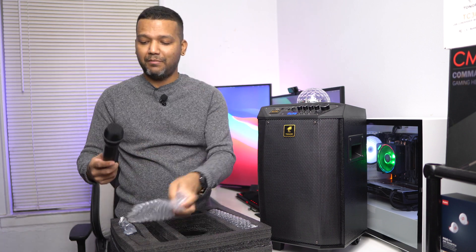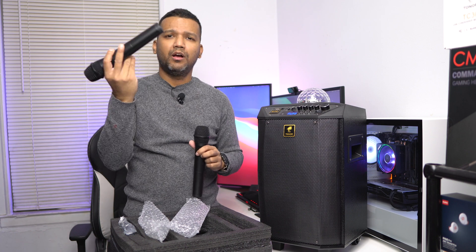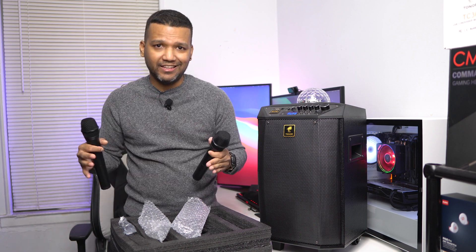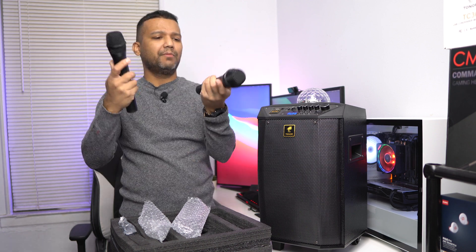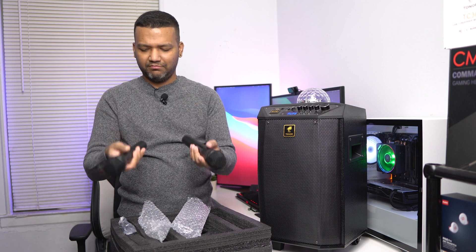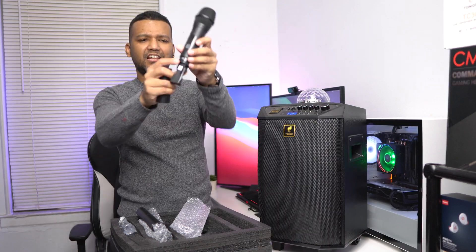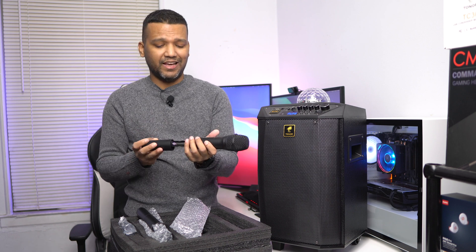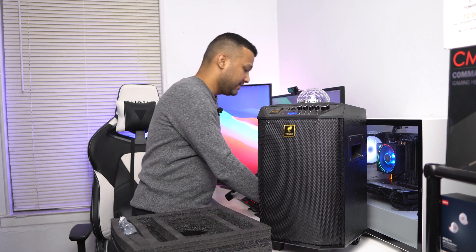You also get two wireless microphones. What I like about them is that once you put batteries in — two double-A batteries each — that's it. You don't have to pair them or anything; they connect to the karaoke machine automatically. I really like these wireless microphones. They have a plastic build and are around 10 inches long. There's also a small button you can press and hold to change the channel, but I just used the default setting.